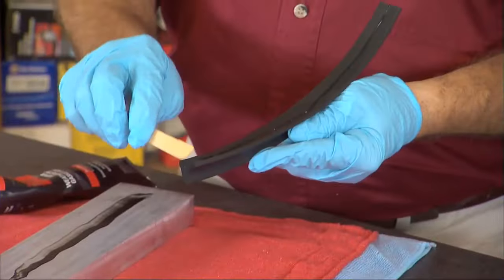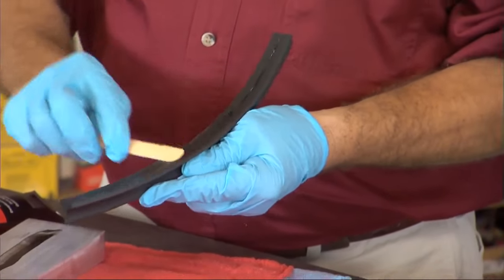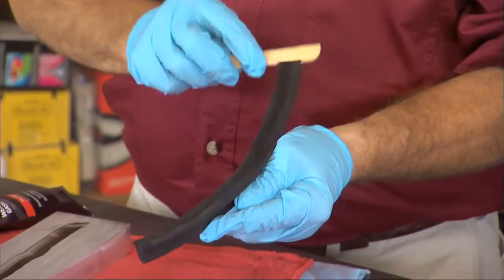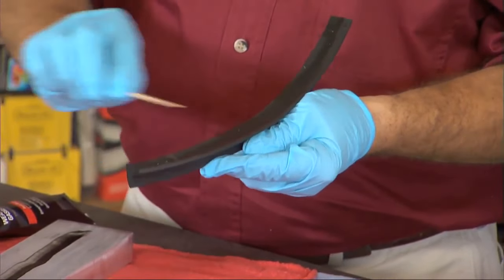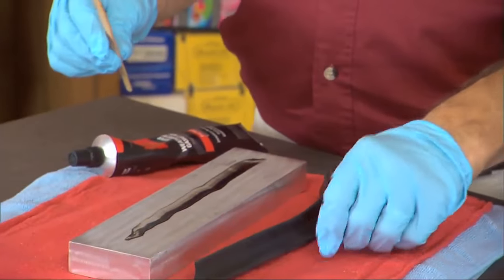I'm going to smear this one too. But that really isn't a heck of a lot of adhesive. No, it's very, very little. It'll dry, it'll get tacky. It dries up faster that way too. We'll let that sit.